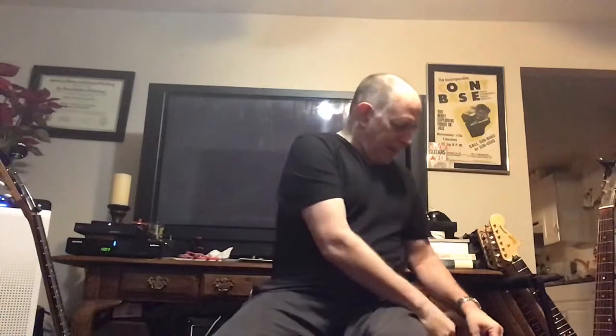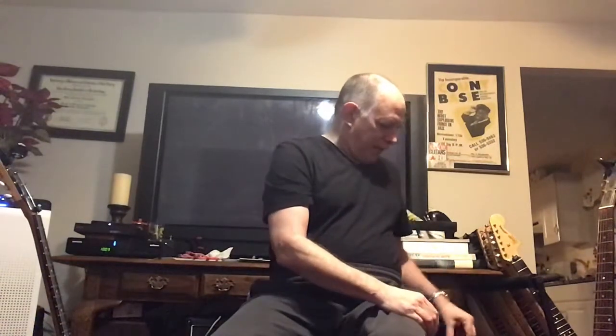Welcome to another low budget unedited video. Today we're going to talk about picks, or plectrums, or whatever you want to call them. This happens to be a Dunlop Tortex. People sometimes ask, what's the best pick to use? The best pick to use, in my opinion, is whatever pick feels best to you.